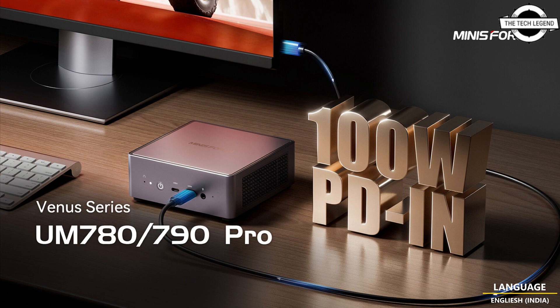Both computers have a metal chassis and share the same set of ports, including four USB Type-A ports, two HDMI ports, an RJ45 Ethernet port, and two full-speed PD-powered USB4 ports for flexible and scalable high-resolution and high-refresh-rate display options. Both support dual-channel LPDDR5 5600 high-frequency memory and dual PCIe 4.0 x4 SSD slots.